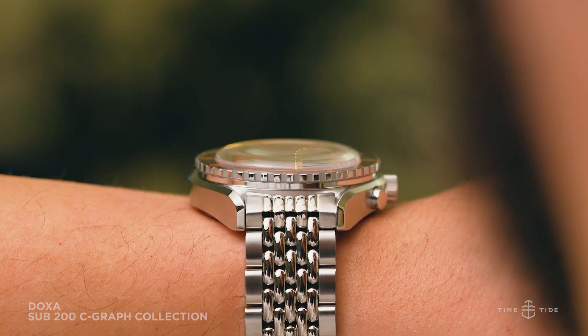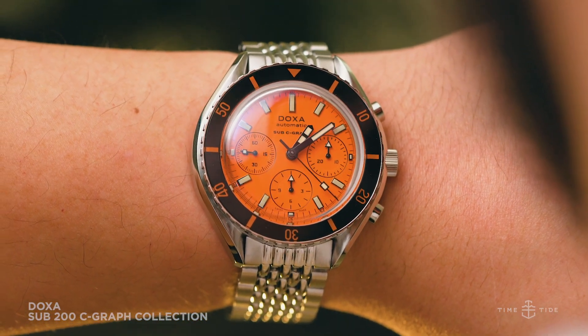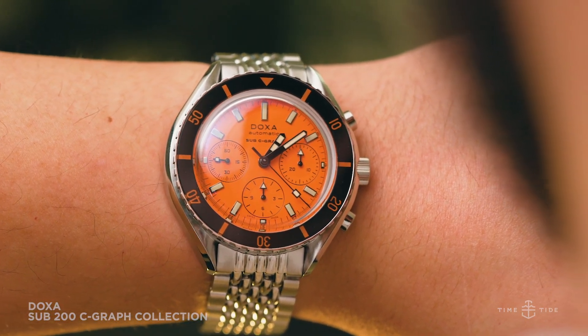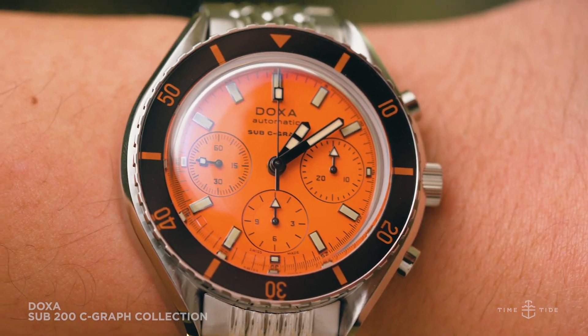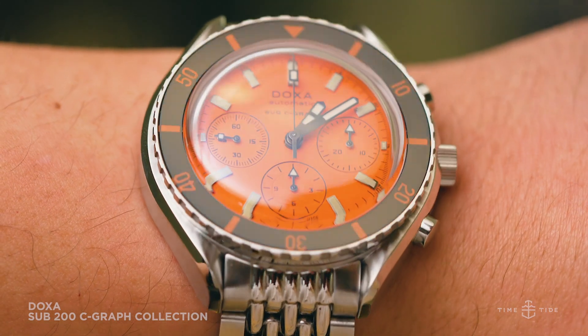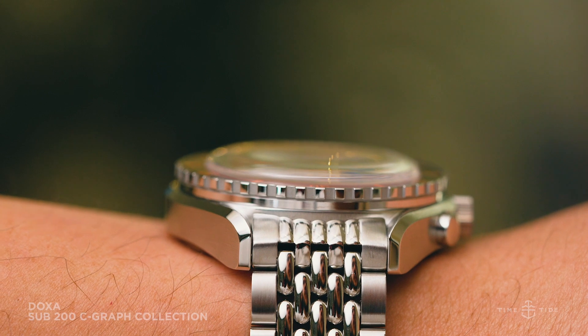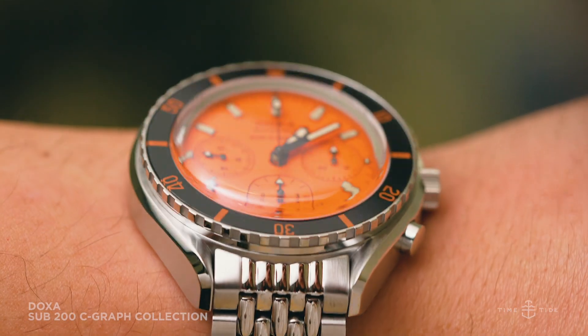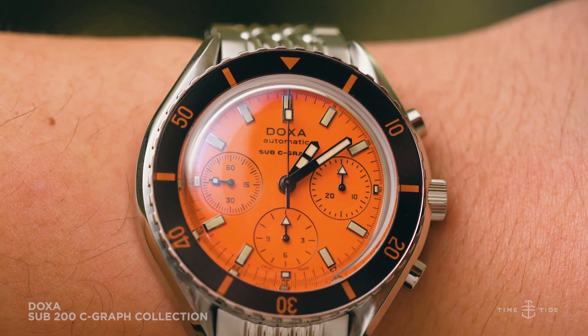This early adaptation of flamboyantly colored dials has stood the test of time, and now Doxa is unveiling an entirely new watch — the Sub 200 Seagraph — in no less than six diverse dial colors. Based off the GPHG-nominated Sub 200, unveiled at what was most likely the last Basel we'll be seeing for some time in that format, this new chronograph takes all the things we love about the standard 200 and turns the dial up to 11.